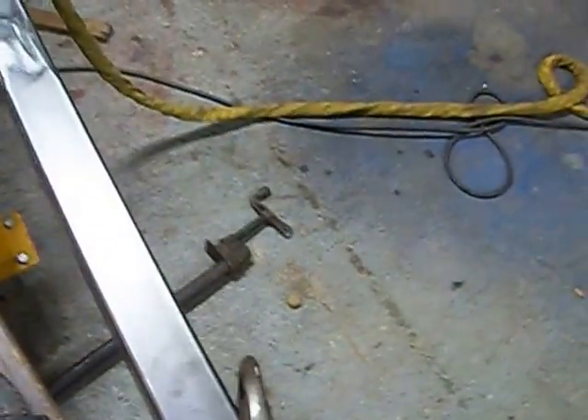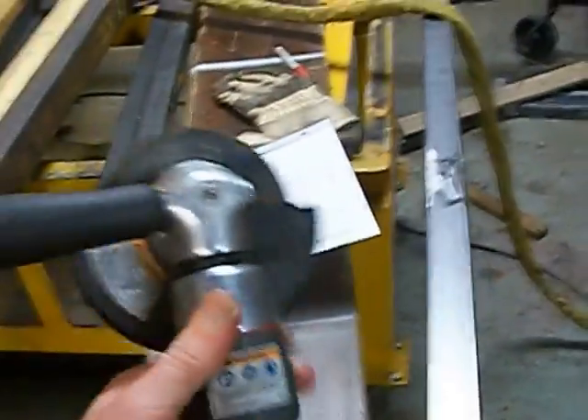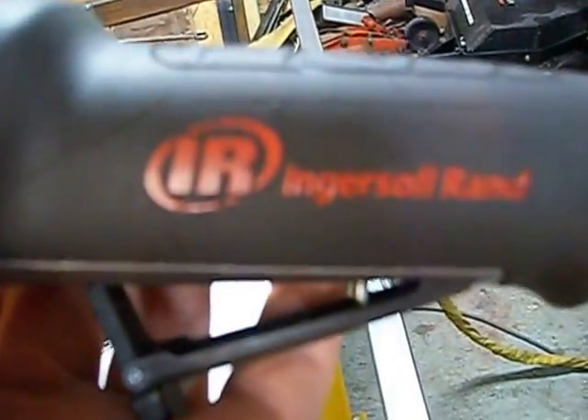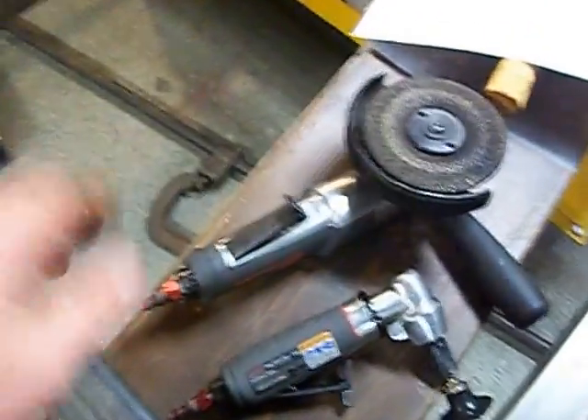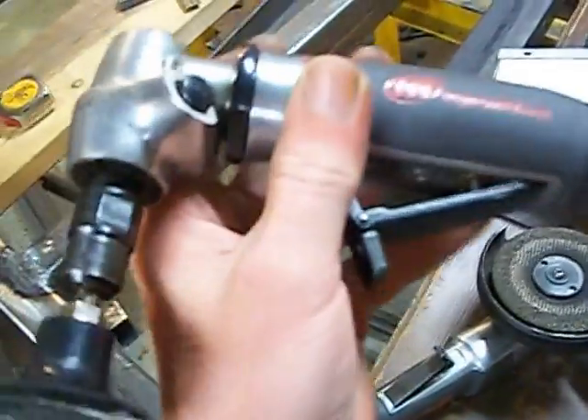One thing I wanted to show you too is if you do any welding, grinding, or deburring type work, these grinders here work pretty good. These are the Ingersoll Rand Max series grinders. They work pretty good at first — you've got to break them in of course just like any other tool — but this grinder works pretty good for what I'm doing here.